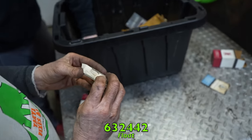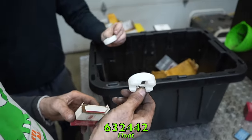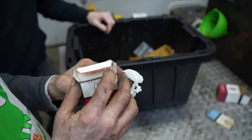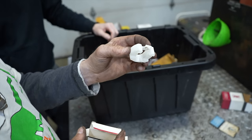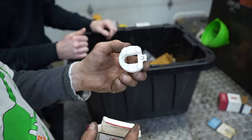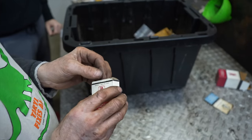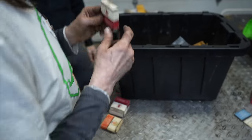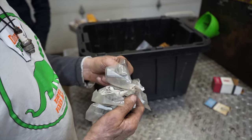Here's a plastic float, part 632442 — it's a big one, so probably for a large tractor carburetor. They probably had a brass float originally and then went to plastic. Part for an old tractor — one of you grass rats might be restoring one of those.